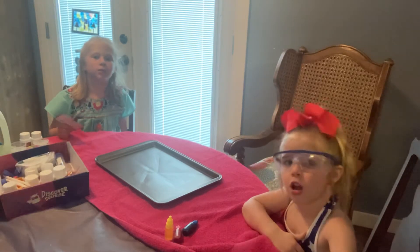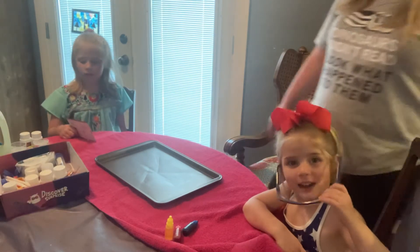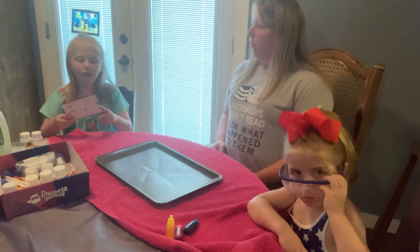Welcome to the show, folks. That's right. Today we're going to do a colorful fountain.